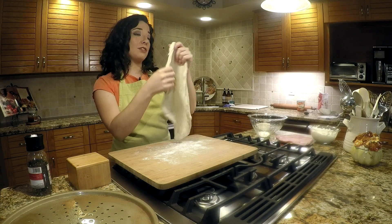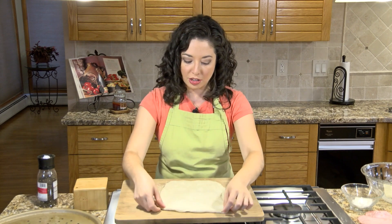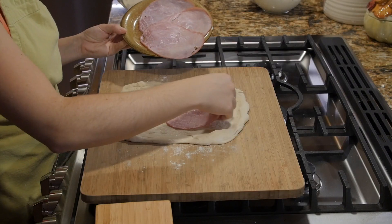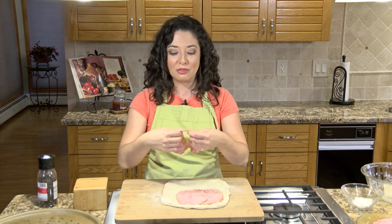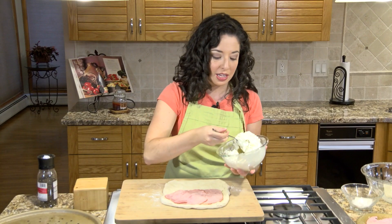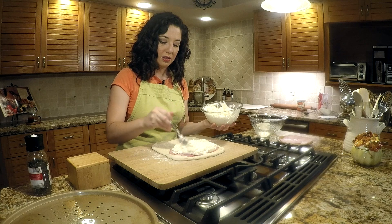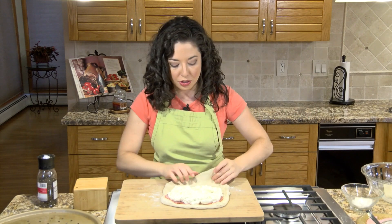We've got our pizza dough stretched. It doesn't have to be as thin as you would do it for a pizza, but when I hold it up I'm getting some light through there, so that's pretty much what we want. Now I have a couple pieces of ham here — this is just deli ham that I'm using — so we're going to layer those in. We do want to leave a bit of an edge because we are going to cinch this up. We've got our ham in there and our ricotta mixture, and I'm going to get a good bit of this in here. Then we're just going to fold it over and cinch up the edges.